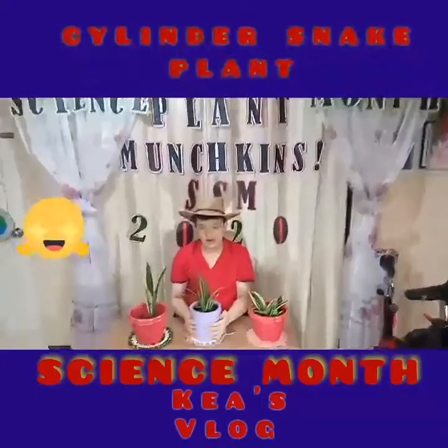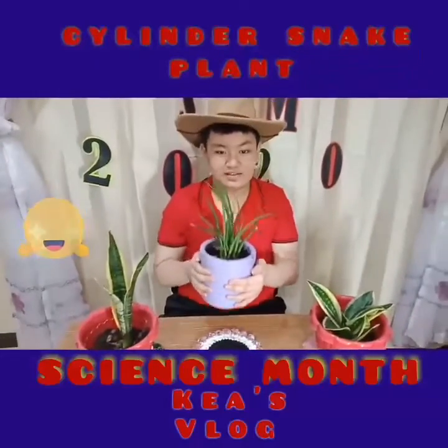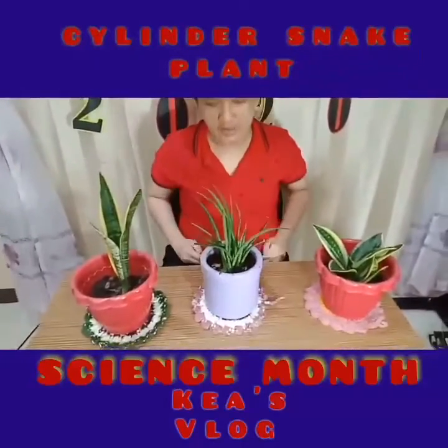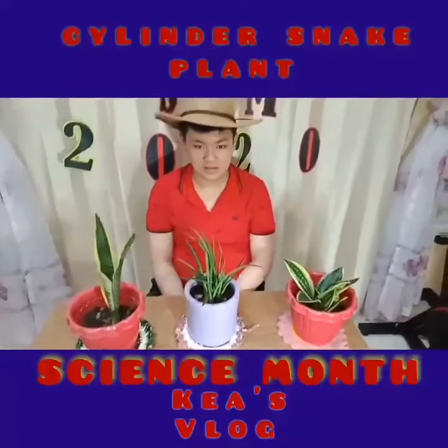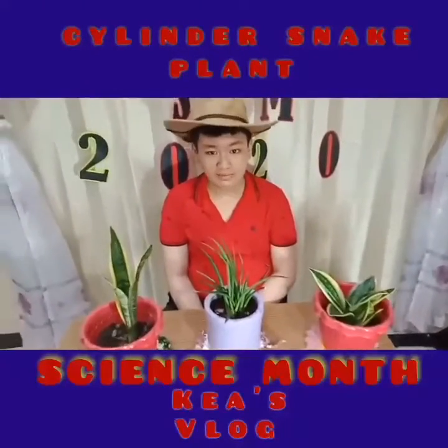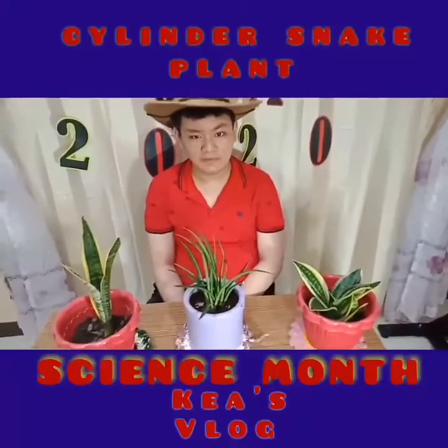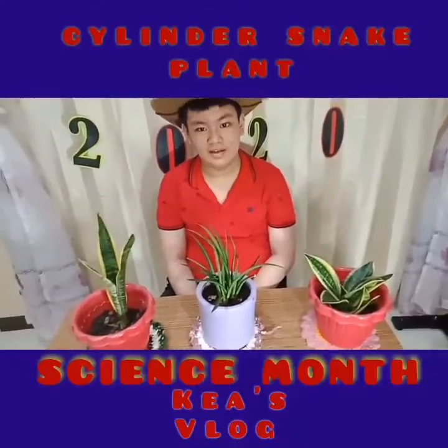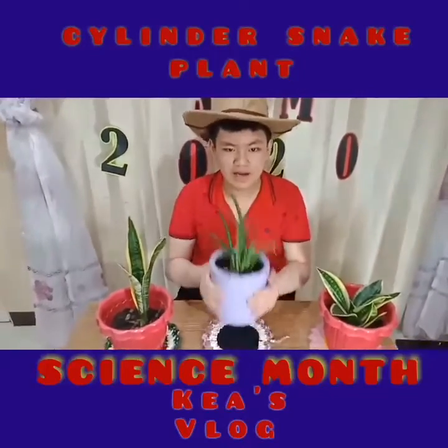The next one is the cylindrical snake plant, also known as the Sansevieria cylindrica. The Sansevieria cylindrica has round leaves that can grow several feet in length. The leaves from this plant reach outwards to resemble a crown.